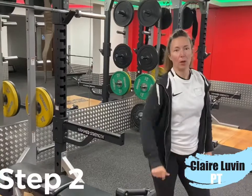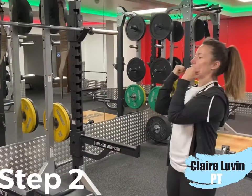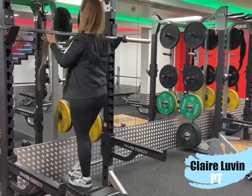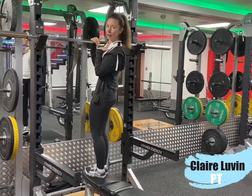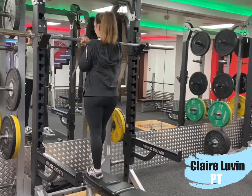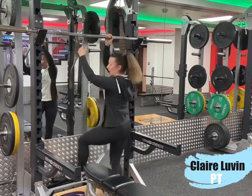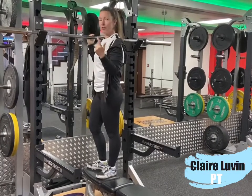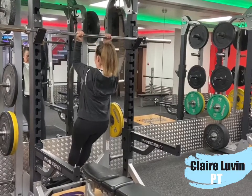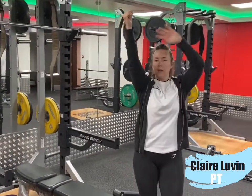Step number two: we're going to do negative chin-ups. We're going to focus on the eccentric part of the movement — where we're at the top — and we're slowly going to lower ourselves down. So we start off at the top; the bar or handles need to be around chest height. This is your top position in the chin-up. From there, take your feet off the bench and slowly lower yourself down. Step back up into your top position, take about three to five seconds, and slowly lower down again. When you're coming down, make sure you come all the way down so you've got full extension in the arm and the arms are straight.